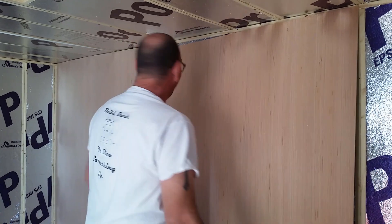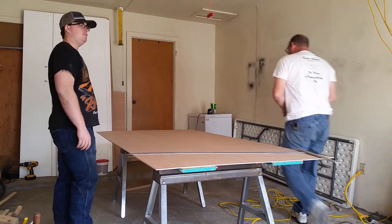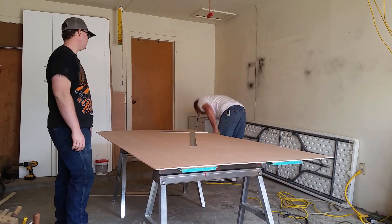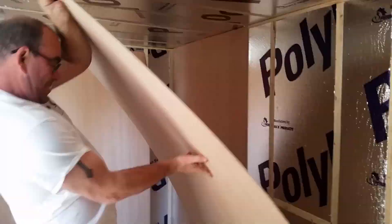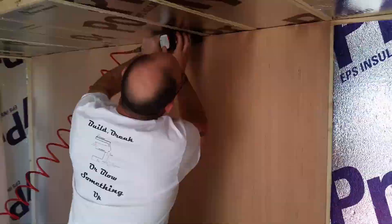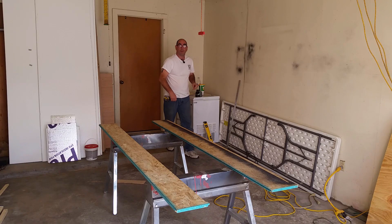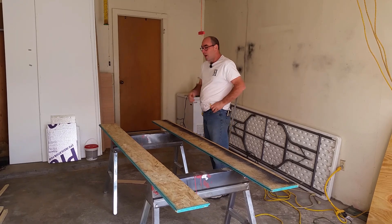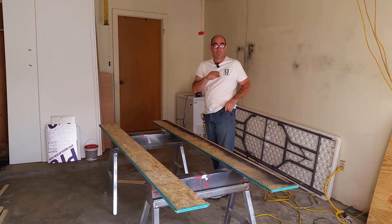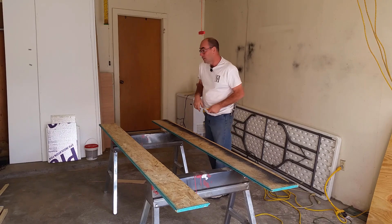What the crap — I'm not even sure where I can use this. Alright guys, I took a break but I'm back. We're going to keep going. I've got probably one of the most difficult cuts of the entire camper, except I've got another one just like it on the other side. Let's get to it.